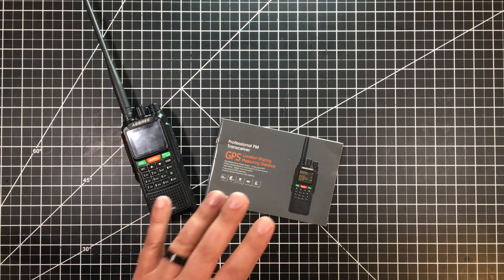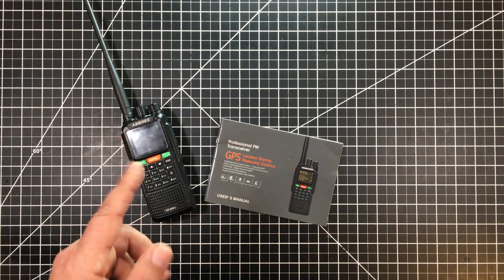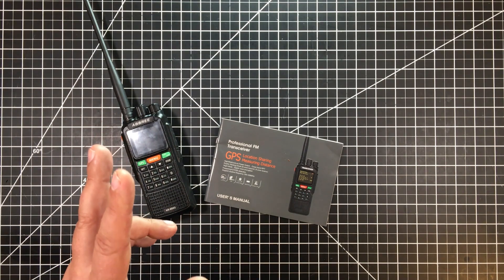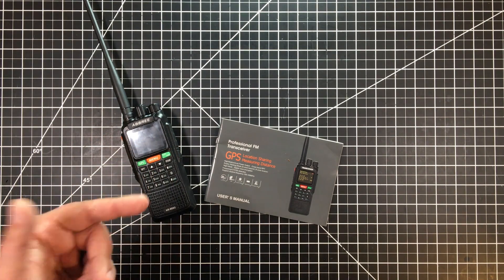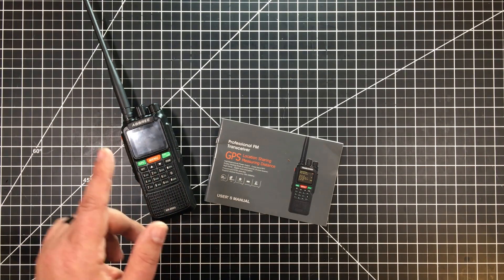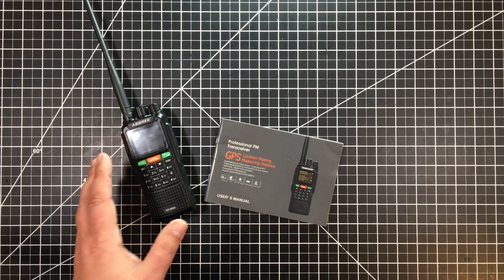So with all that being said, why did I pick this up? First off, this is a 10-watt radio, which bests my Baofeng by 2 extra watts — I've got the F8HP, which is an 8-watt radio. I don't have a watt meter fully tested on it, but I've seen a number of tests where it does show 10 watts, so I'm believing we're around 10 watts on this unit.